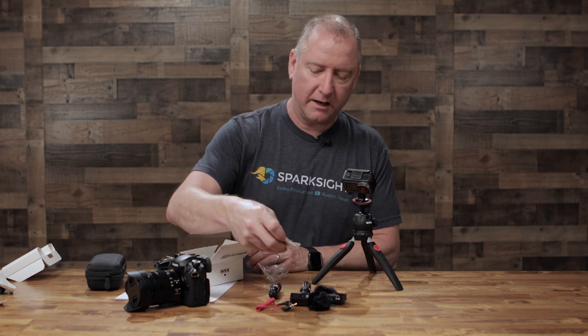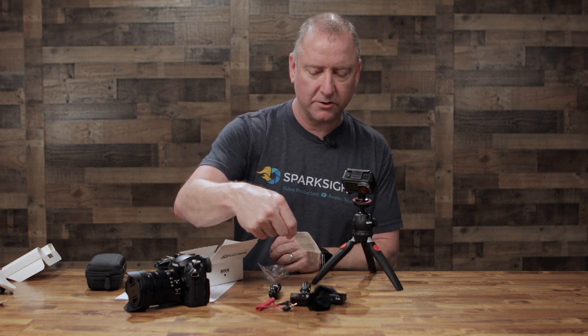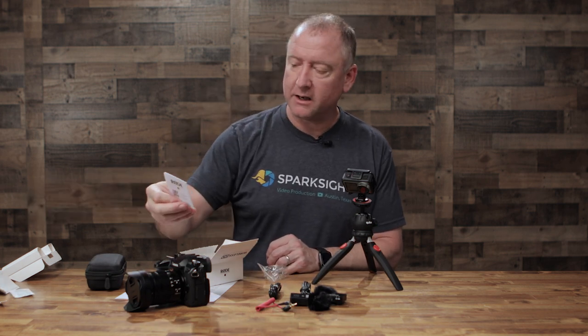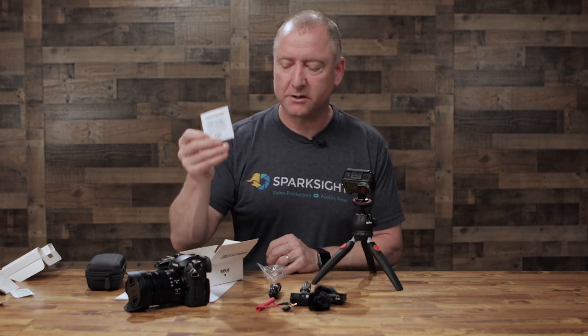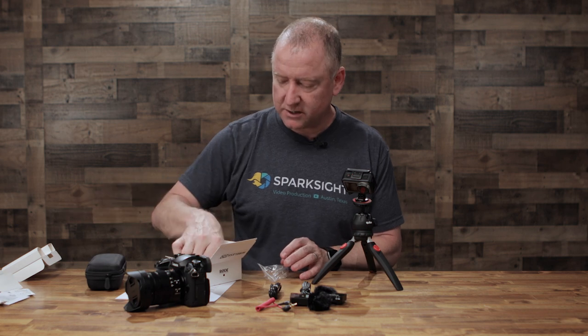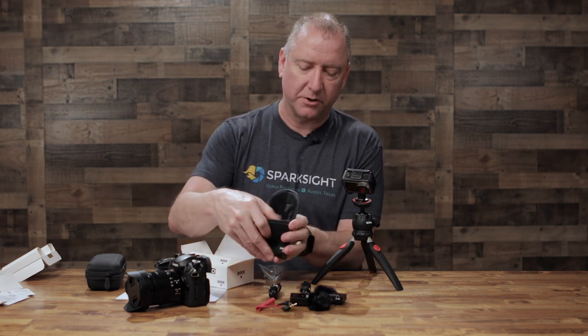You get the handy little humidity pack — don't eat this. You get an actual regulatory and safety guide. This operates on the 2.4 gigahertz bandwidth, so there is some regulation with regard to communications. And you get a nice little pouch that you can put some of this stuff in.